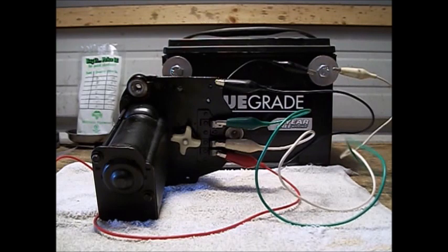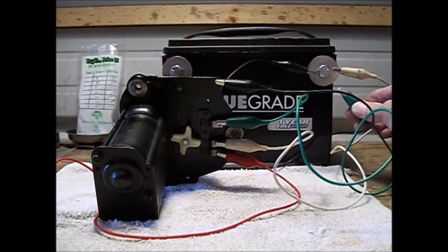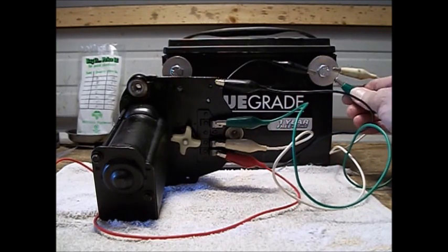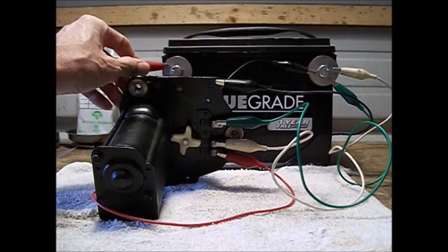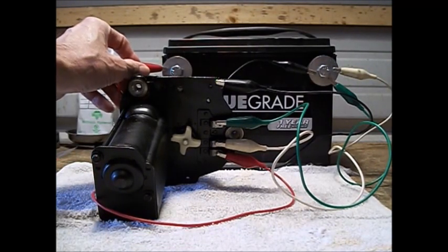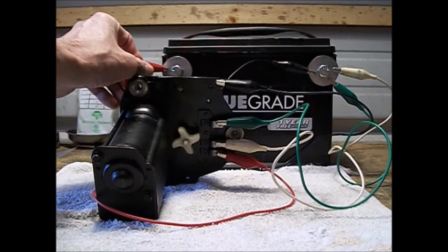In order to get the low speed, you hook up the green in conjunction with the white, so both grounds are hooked up, and you'll notice that it spins slower for the low speed.